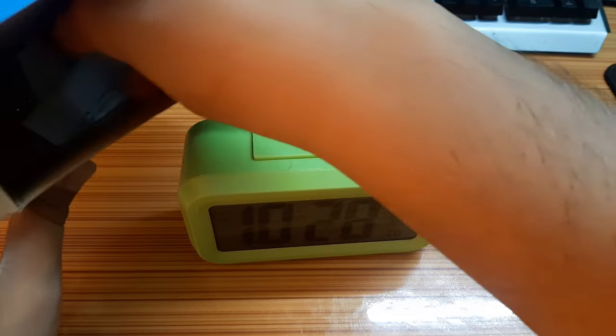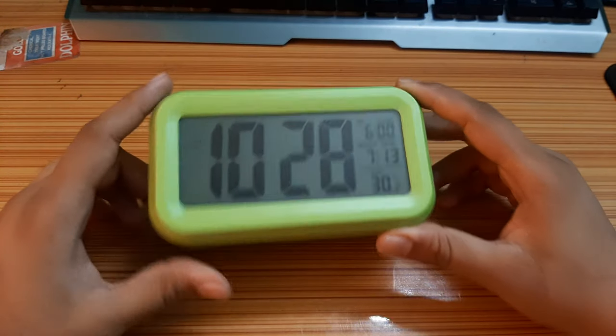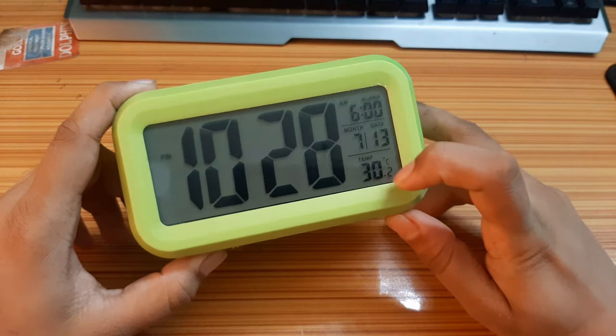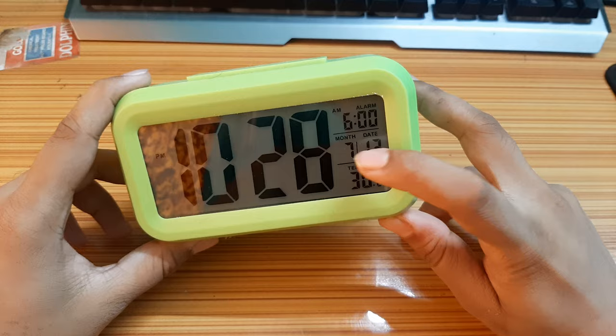There is a manual written in Chinese. This is the clock — you can see this is the time display, and also a temperature sensor, and the alarm and month.